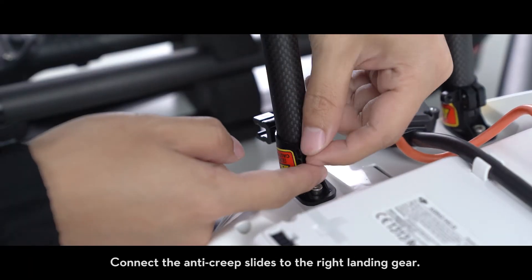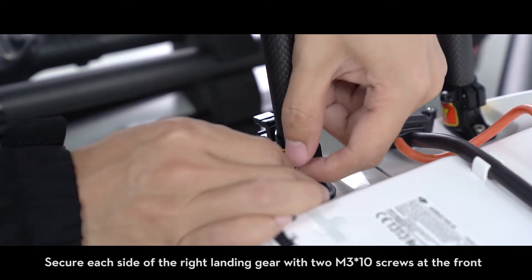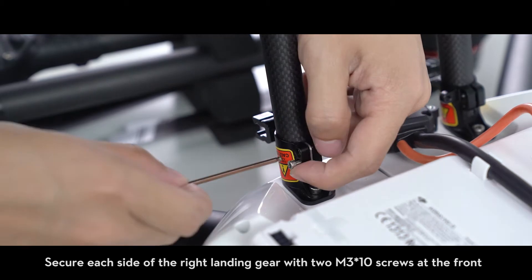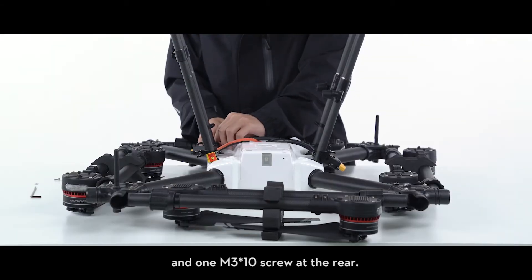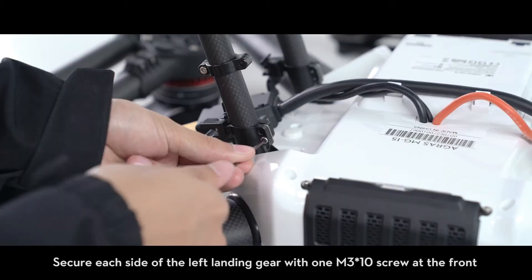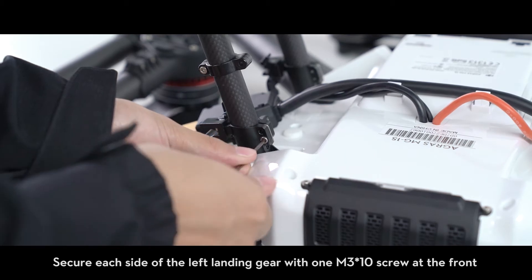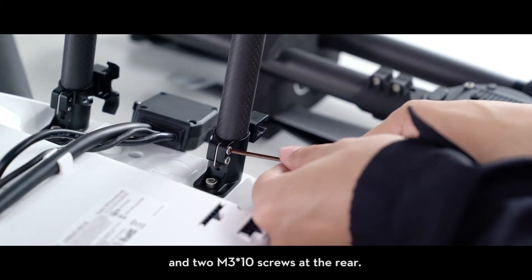Connect the anti-creep slides to the right landing gear. Secure each side of the right landing gear with two M3 x10 screws at the front and one M3 x10 screw at the rear. Secure each side of the left landing gear with one M3 x10 screw at the front and two M3 x10 screws at the rear.